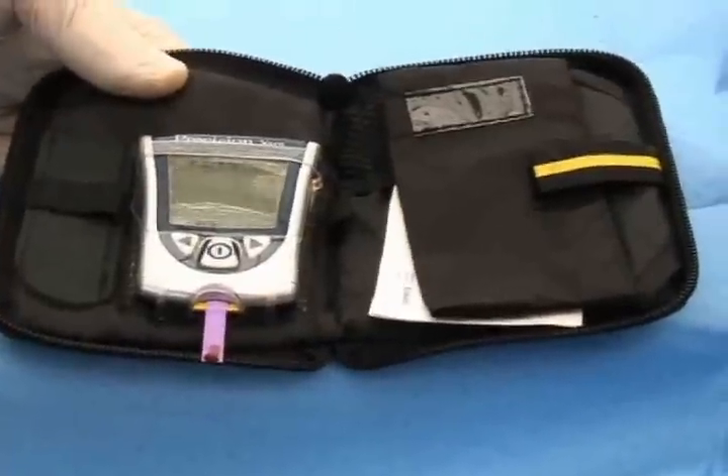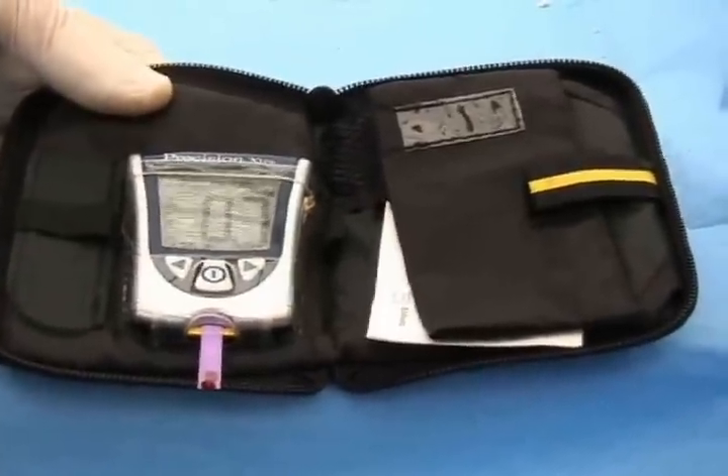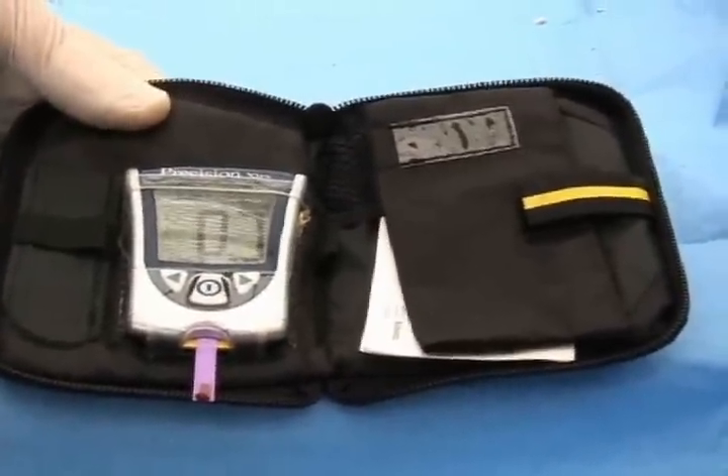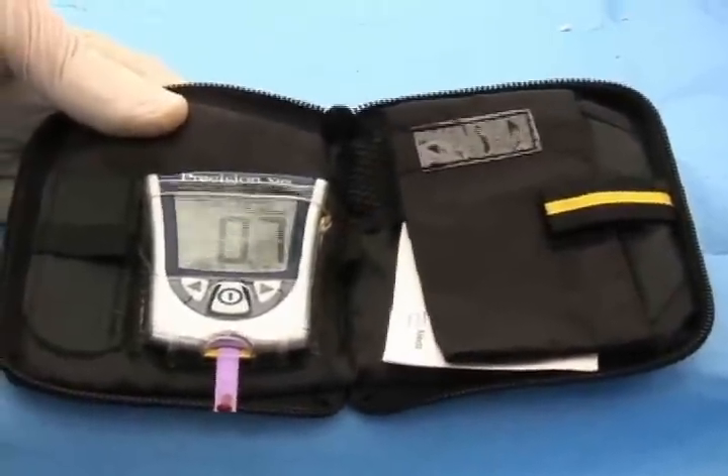It will then present you with the level of beta-hydroxybutyric ketones in this particular animal, which was 0.7 — very normal.